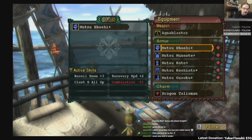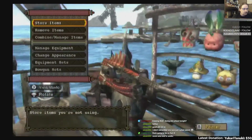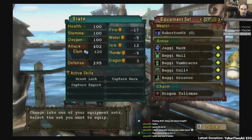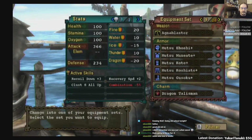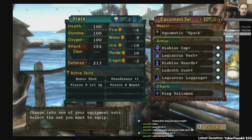This is why they don't do this now — it's so complicated. It's cool, don't get me wrong, but it's almost needlessly complicated. So you got Recoil Down Plus 3 and Clust S all up — that's a mouthful of a skill name. It did make the gun look different. And this one is my Pierce set — I totally forgot I had a Pierce set in this game. That's goofy, but hey, it's Diablo stuff.